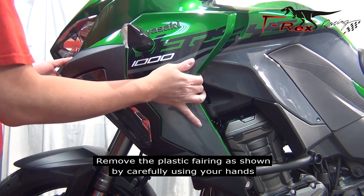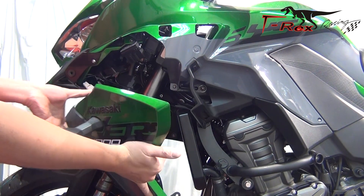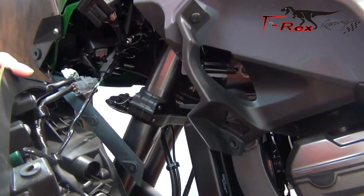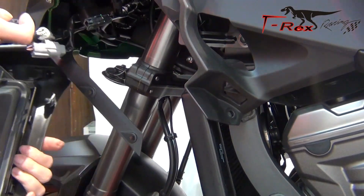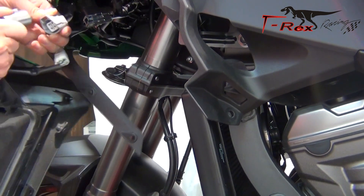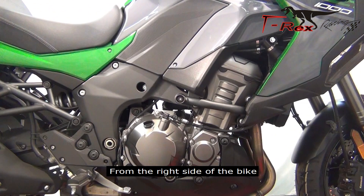Remove the plastic bearing as shown by carefully using your hands. Unplug the cable as shown. From the right side of the bike.